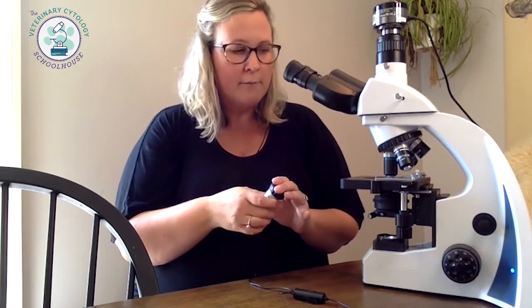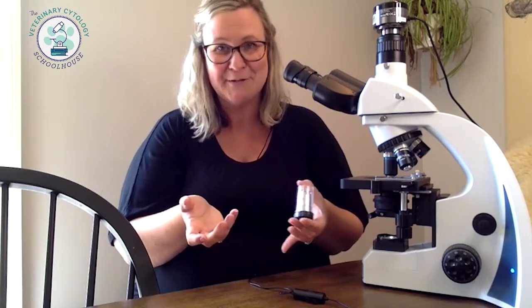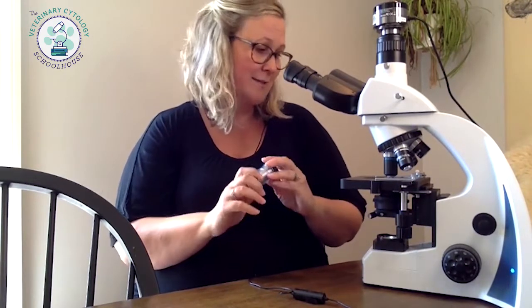I love having a 50x oil objective because it sits between the 40x and 100x — it's an oil objective so you get a nice crisp clear image. With cytology you really want to be able to make out cell patterns and how they're interacting with each other, and sometimes when you're straight on the 100x it can be hard to get a feel for that pattern. Being able to back out to 50x and have that oil clarity is really nice. It's not for everybody, but it's a nice objective to have — maybe ask for it for the holidays.